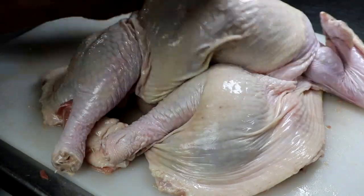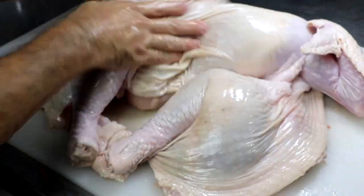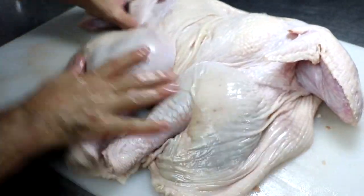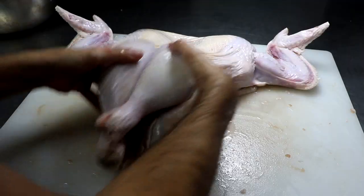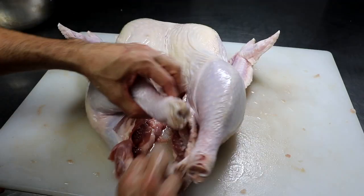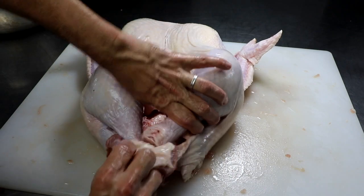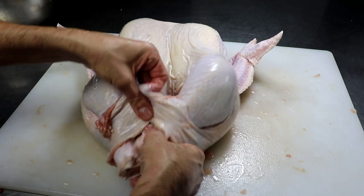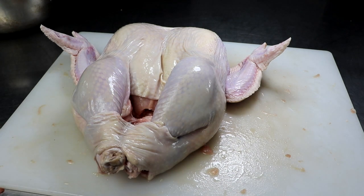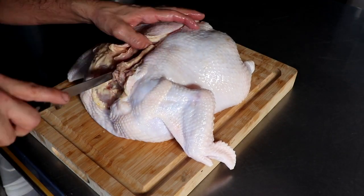The turkey is now finished — it didn't take very long. If you want to practice before you get to the turkey, practice on the chicken, because you don't have to be as careful since most of it is going to be tucked inside the turkey anyway. It'll give you a great practice run. So that is a deboned turkey minus drumsticks and wings, and we're going to set that aside and quickly debone the chicken.